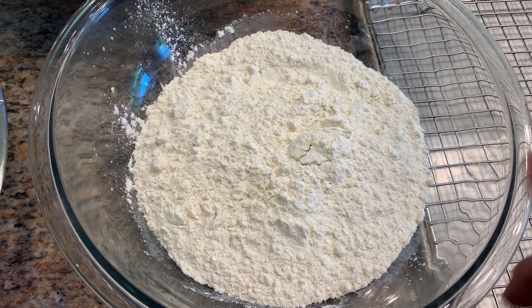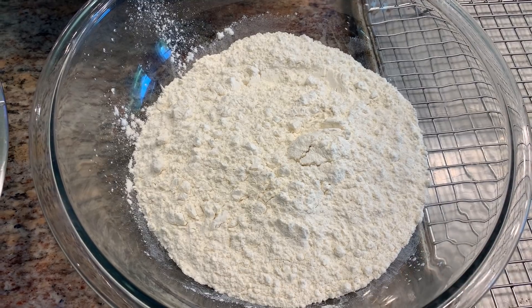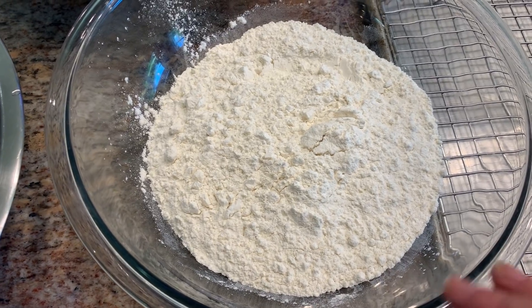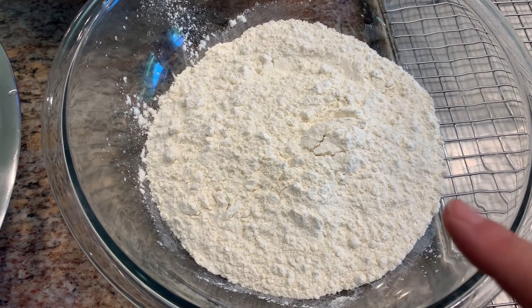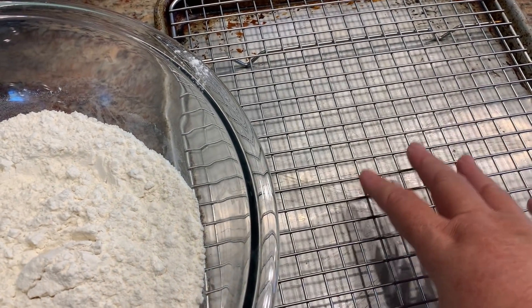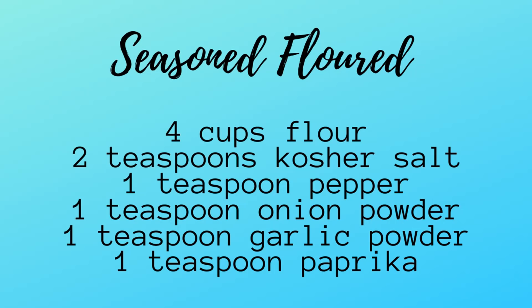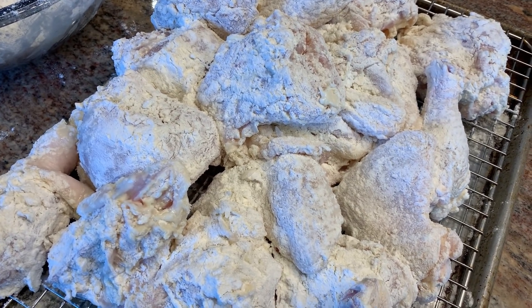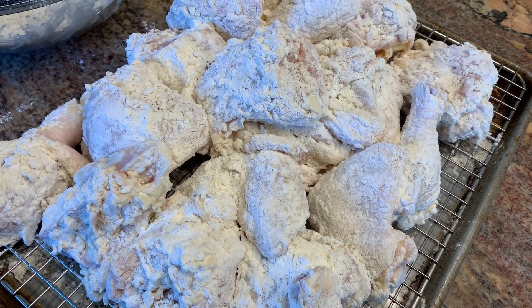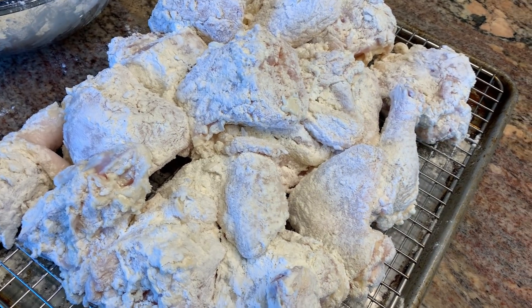It's been about six hours. I have some seasoned flour — I'll put the ingredients in the description box. I'm going to coat the buttermilk-soaked chicken in the flour and put it on a tray. The key is you want to let this sit for 30 minutes before frying. After dredging, let the flour rest and absorb the buttermilk that's still on there.